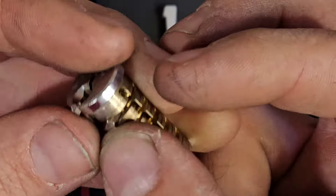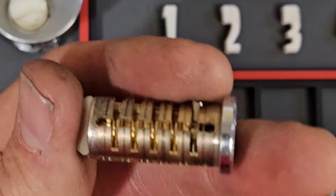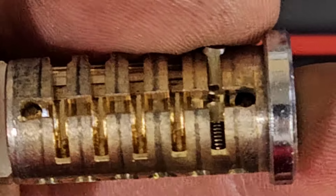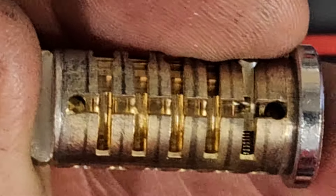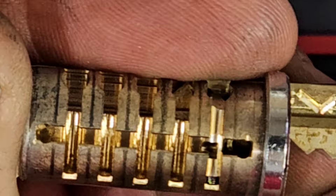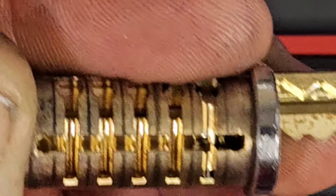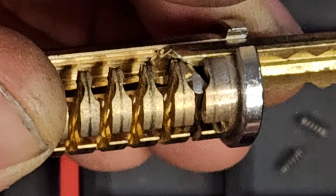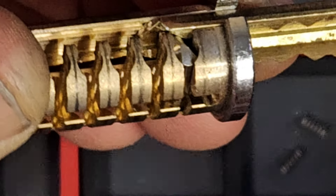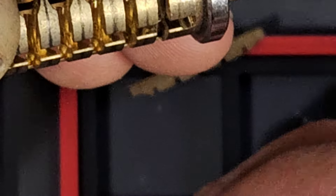With Schlage Primus, the cuts coincide with the depth of the finger pins, so the sidebar pattern doesn't change the pins and the way they engage with the key — much like the cuts on the top of the key, these engage with the cuts on the side of the key.